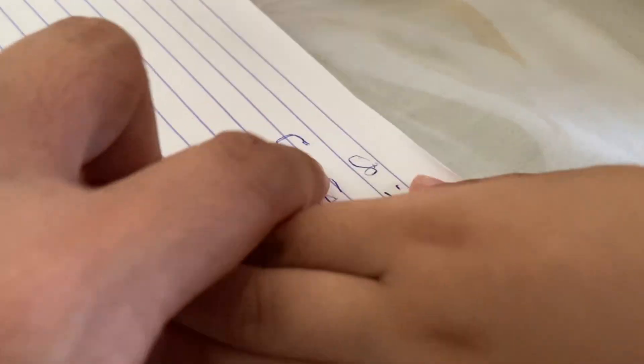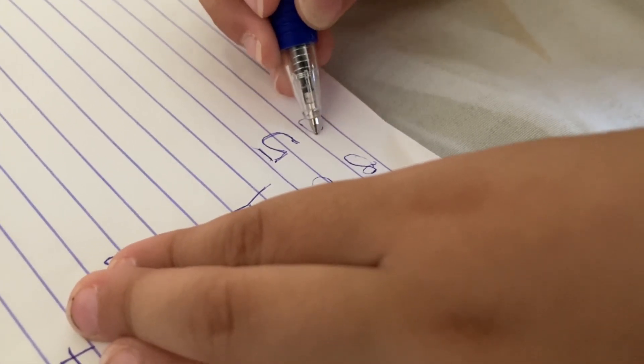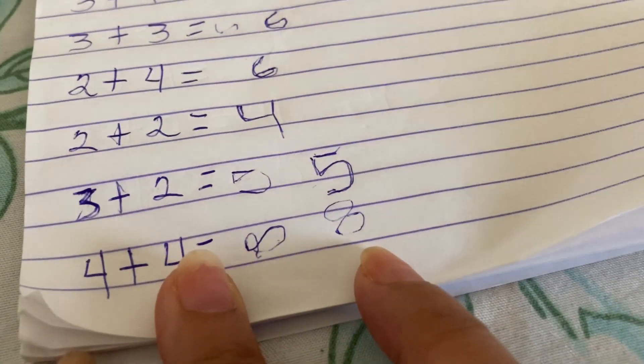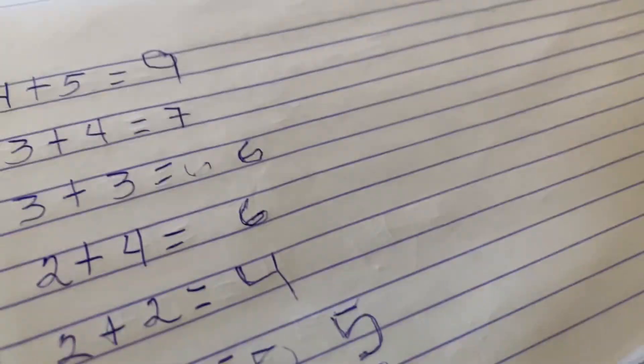Eight. There, there. Come on, watch. Look. Wow. Give me, give me now. Wow. Eight. Good job, Lorraine. Very good, Lorraine. Well done. Perfect.